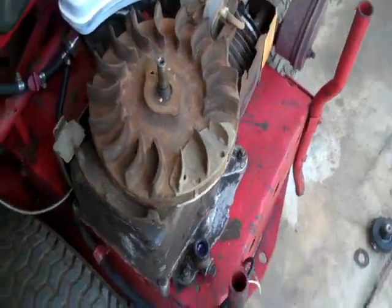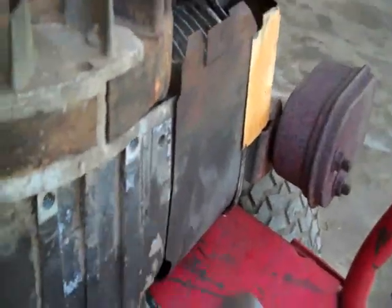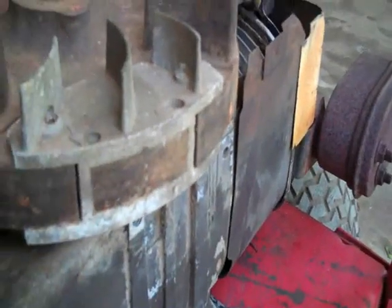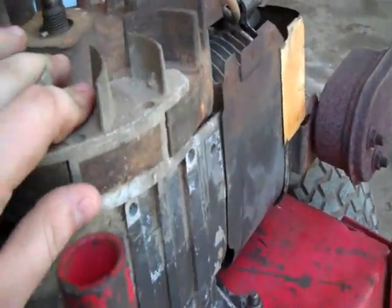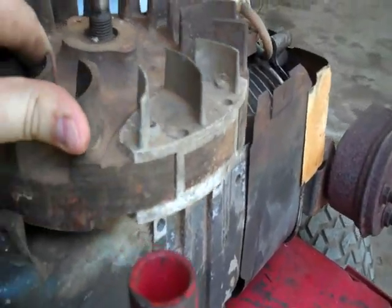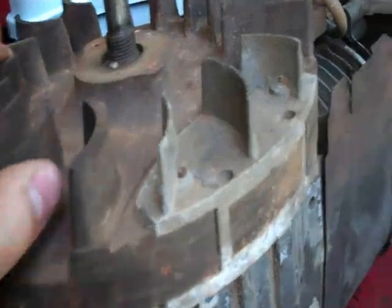Now you're going to take your flywheel off. Basically what I did is just take a hammer and hit it up on this side — don't hit this aluminum piece otherwise you'll bust it. And if you have a ring gear on it, try not to bust it up. You might just need a puller. I don't have a puller so this is what I do.